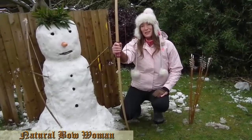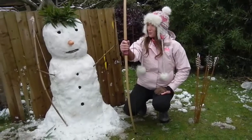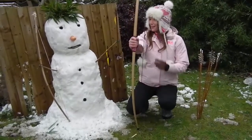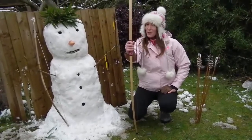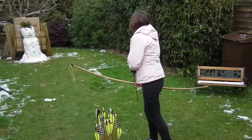Hi, I'm Natural Bone Woman, and this is my opponent, Jack Frost. We are going to be doing a duel to the death using an English longbow and a bamboo bow, I think. So, who's going to win? Are you ready, Jack Frost? Yes, let's do this.